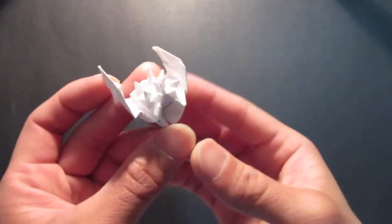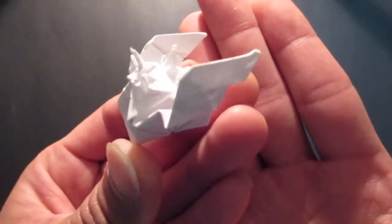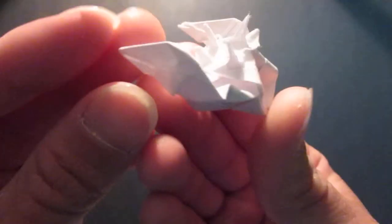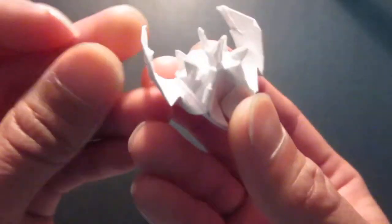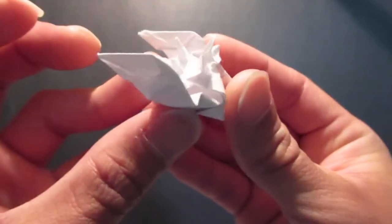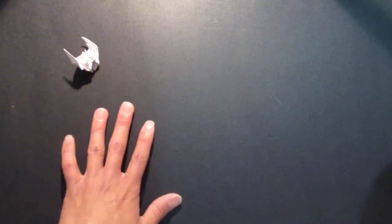Hello guys, so today I'm going to be folding my blue shell right here from the Mario Kart game. This is just like folding a paper crane.